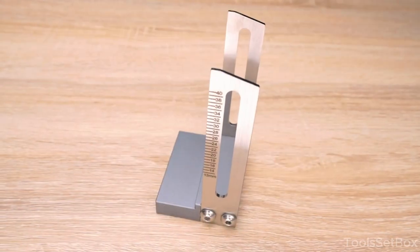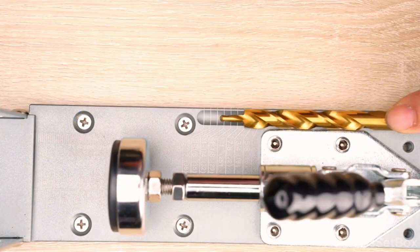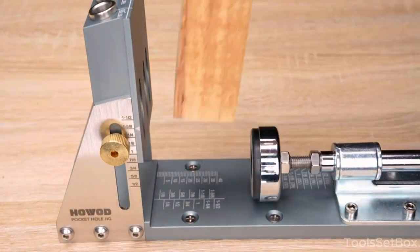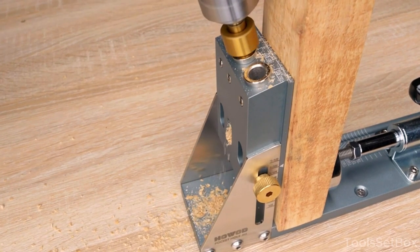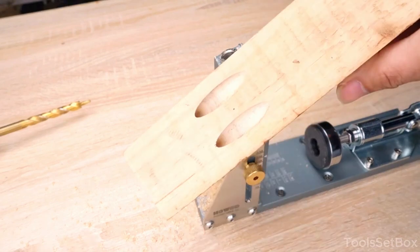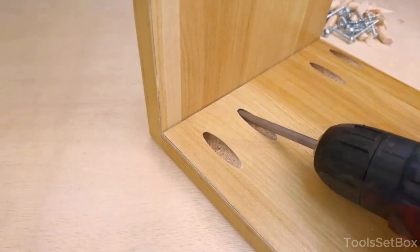Introducing the HOWOD Pocket Hole Jig Kit — the superhero of wood joining. It's the answer for fast, accurate, and sturdy wood connections, perfect for everyone from newbies to pros; it's like the Swiss Army knife of woodworking tools. This jig promises quicker setups and a professional touch without the hassle. Constructed with steel and aluminum, it's rust resistant — perfect for the woodshop. The slider measures both in inches and metric units; adjust it to match your wood's thickness, and you'll be drilling perfect pocket holes like a seasoned pro.